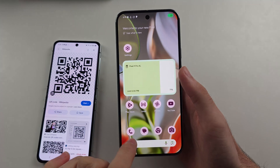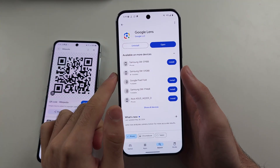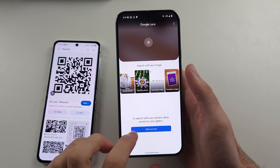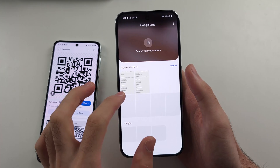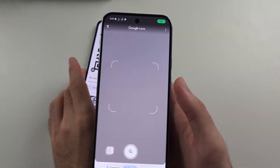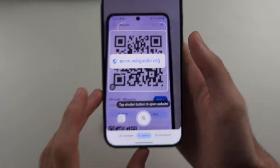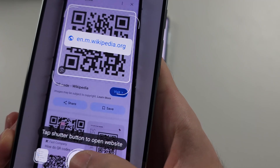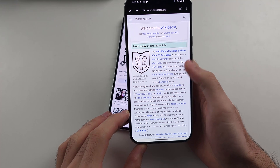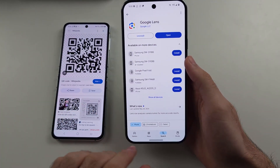If this doesn't work, you can alternatively use the Google Lens app. It's completely free and made by Google, but you do need to download it. Allow all permissions including the camera permission. Place the code in the frame of the camera — you can see it showing what the code is. Tap the shutter button and it will open the website directly. For example, searching up QR code on Wikipedia will show that article.